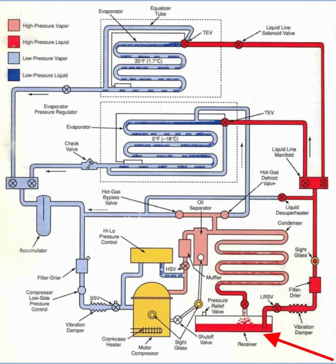The receiver receives high-temperature liquid from the condenser. It is a liquid storage tank that stores that high-pressure liquid until refrigerant control calls for it. On the output is the liquid receiver service valve, also known as the king valve.